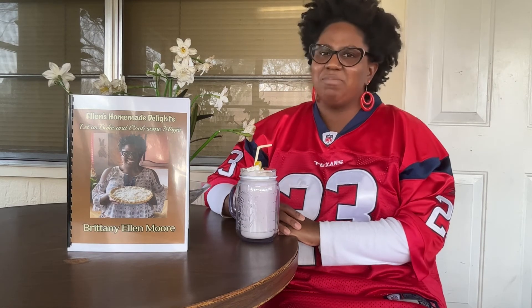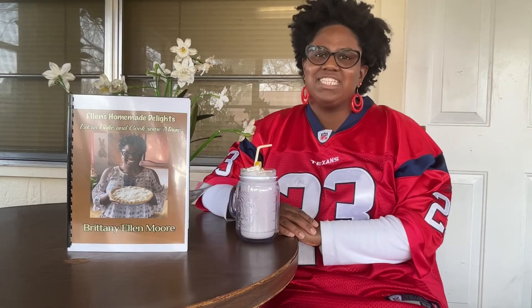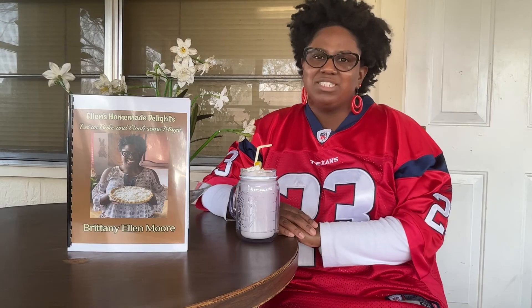Also follow me on social media: Facebook at Ellen's Homemade Delights, and Instagram at Ellen's Delights. And don't forget to hashtag Ellen's Homemade Delights. To purchase a cookbook, or to share your picture, please send me an email at EllenHomemadeDelights@gmail.com — I would love to see your beautiful creations with my recipes.